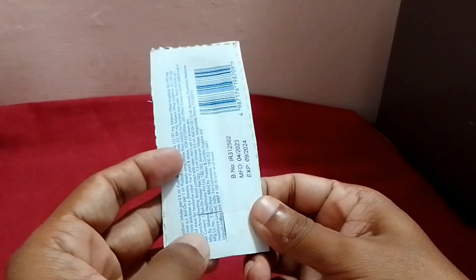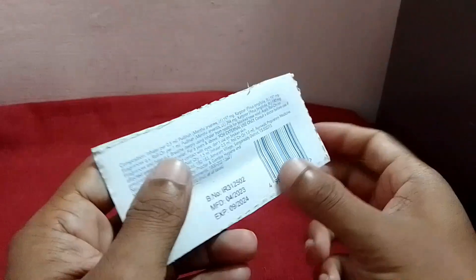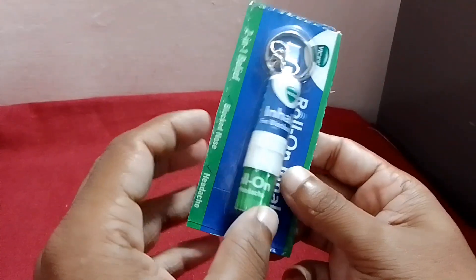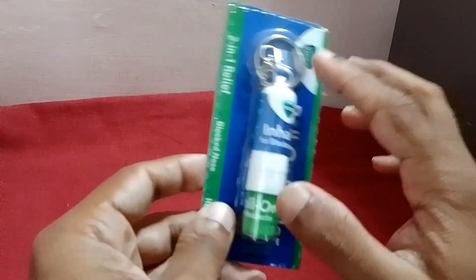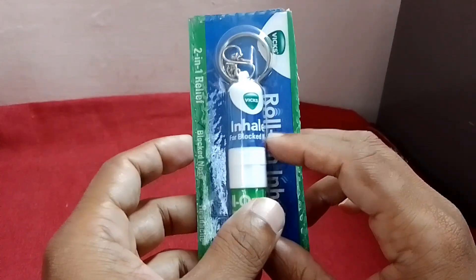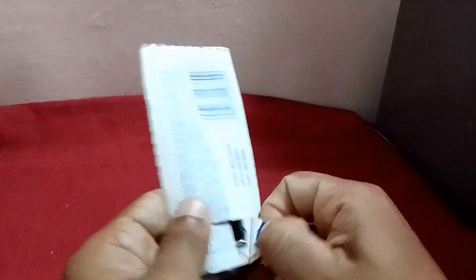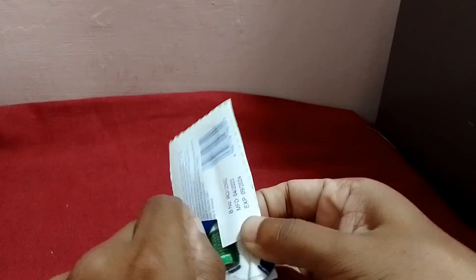I'm going to use it as a multi-use. I'm going to show you the price — 30 minutes. I'm going to set a small controller and roll it. I'm going to show you how to use the keychain type.